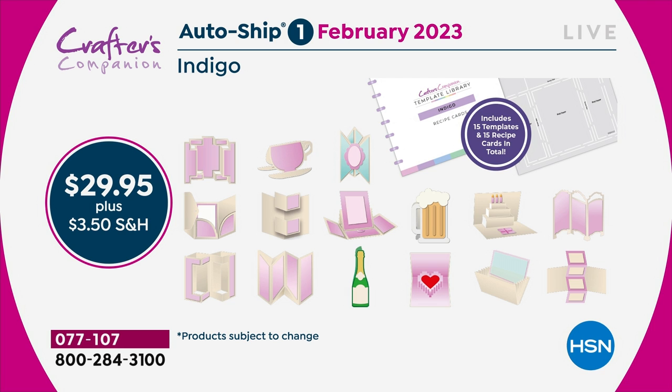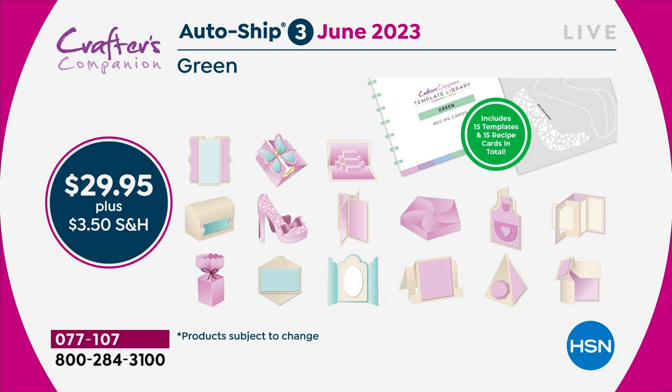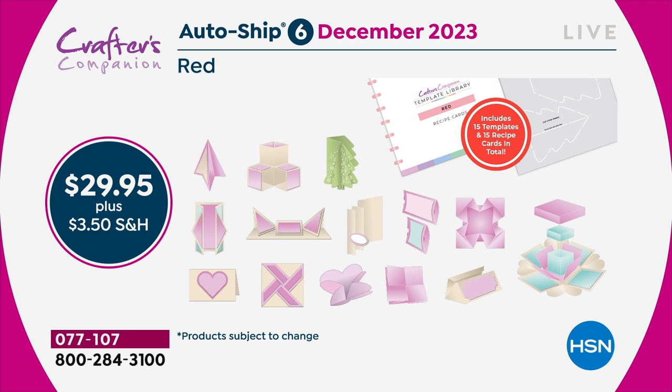Another 15 templates every two months — we're giving you a little longer for the first one because you've got 30 templates to work through. Each set comes with the recipe card and the 8-to-10-minute video. If 30 templates is $200 worth of value, these 15-template autoships have $100 worth of value. Instead of $50, only if you are in the autoship program, you will get them for $29.95.